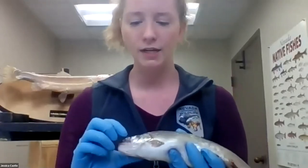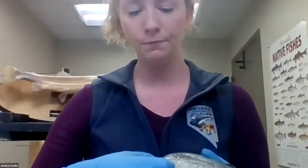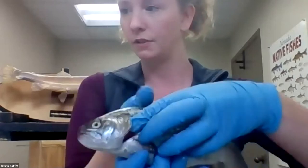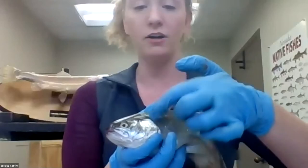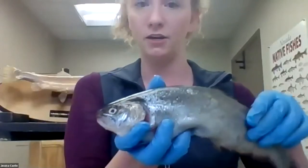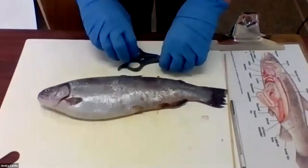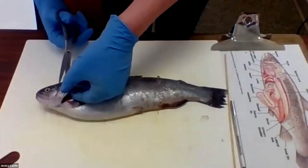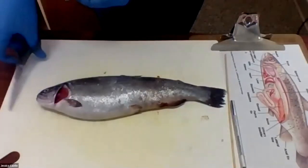Next is the opercula, also called a gill plate. As you might imagine, the gill plate is there to protect the gills which are inside. Compared to the rest of the fish, this is pretty hard — it is a hard outer covering to protect the gills of the trout. I am actually going to cut that off so we can take a better look at the gills.